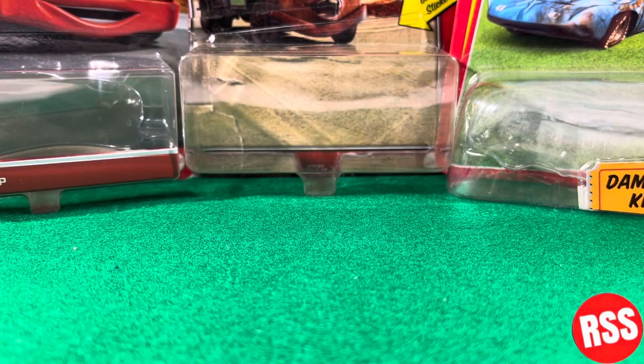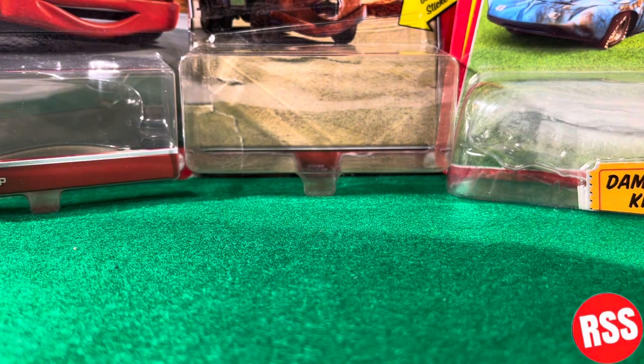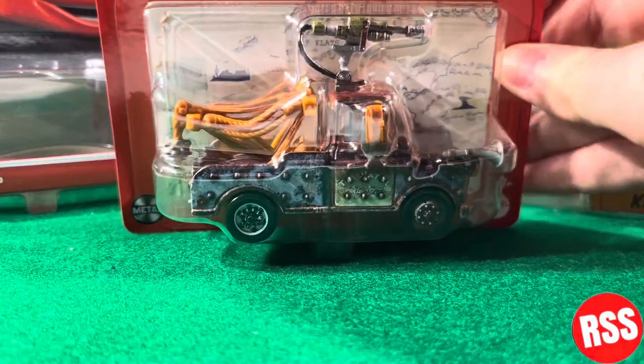Hey guys, what's up and welcome back to another video on the channel. In today's video, we're going to be taking a look at the Disney Pixar Cars on the Road Road Rumbler Major. So let's get right on into the video.